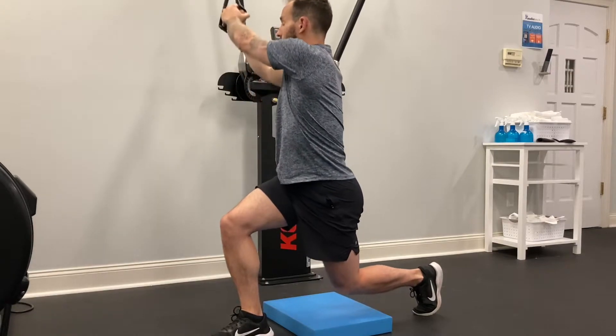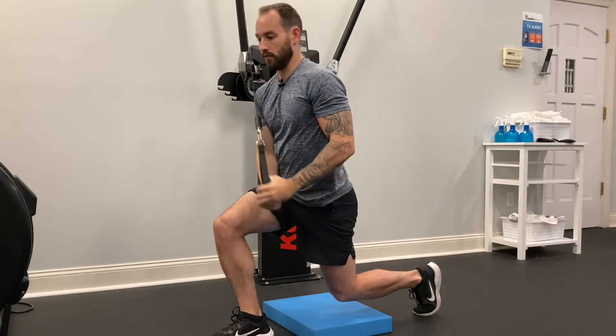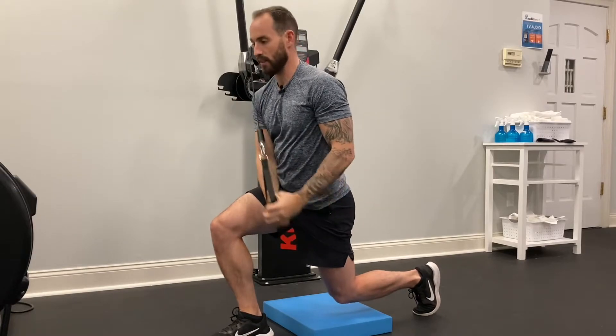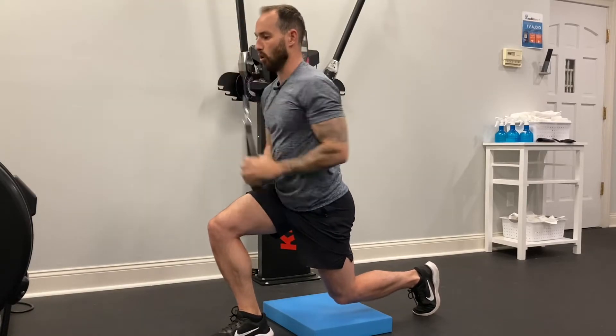I grab the cable and I'm going to lift my knee about an inch off the ground, and I'm going to rotate from my opposite shoulder, bring the cable to my chest, down to my thigh. I'm holding this position.